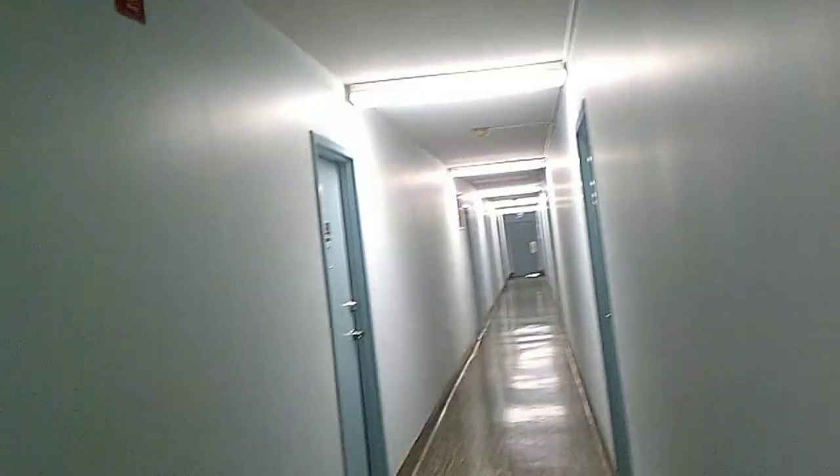That looked pretty good — pretty close to normal light mode for a camera. Let's see what the hallway light looks like in the hallways too now. Whoa, much better. Let's take a walk down here now.